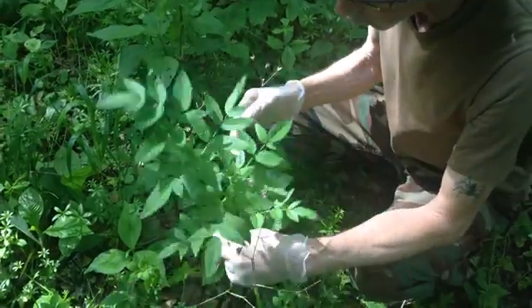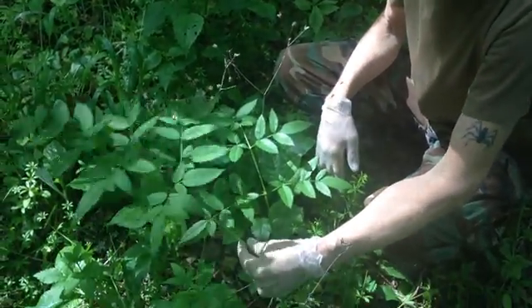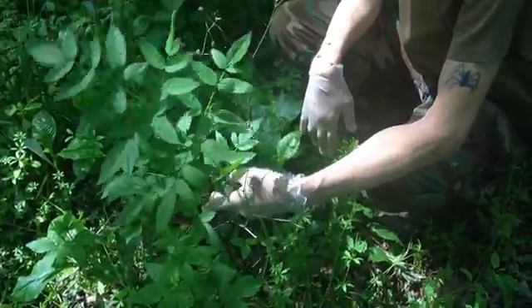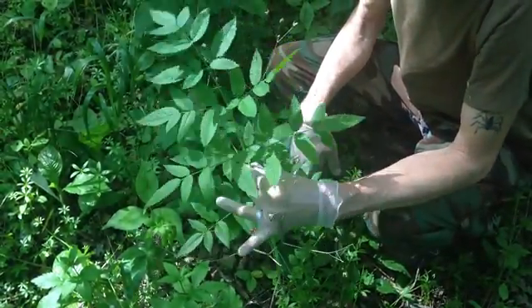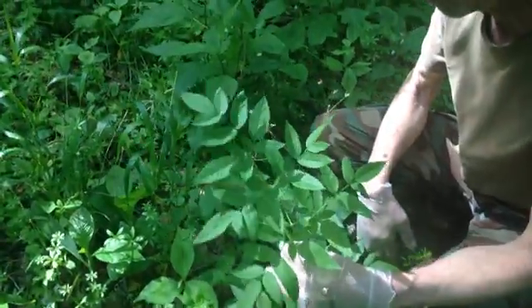That's why I've got these gloves on — this stuff can absorb through your skin. This is a plant to avoid if you can; it's best to not touch it. This is a very, very toxic plant. Don't reach down for a weed and stick this one in your mouth because it's not going to turn out well.